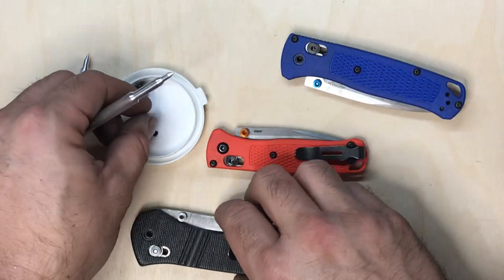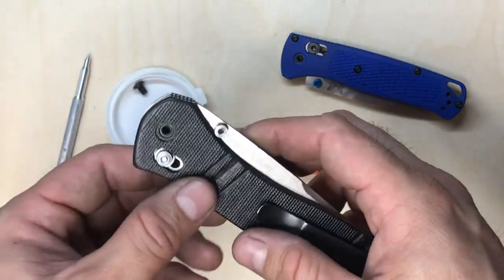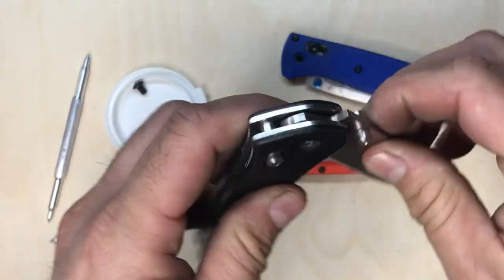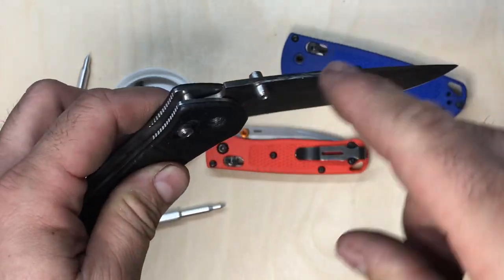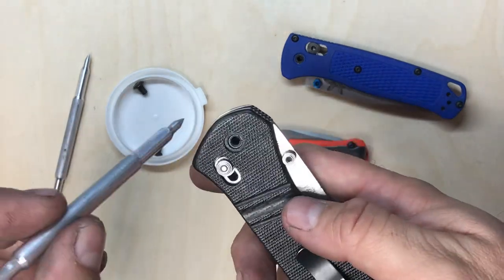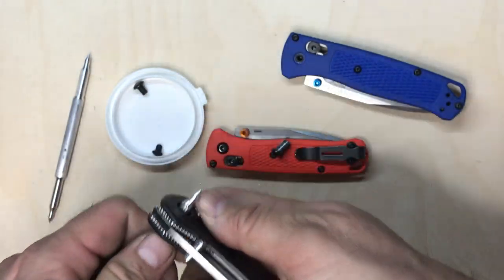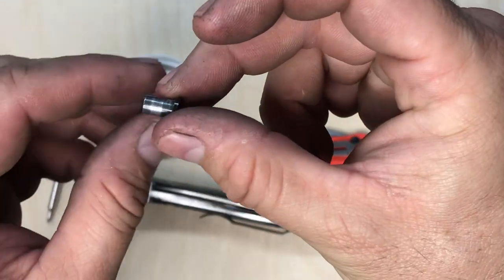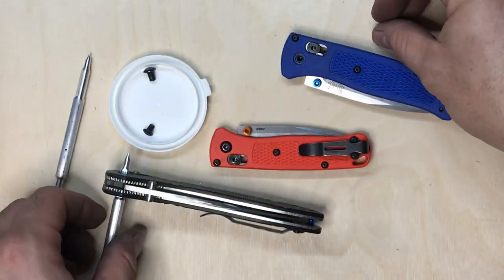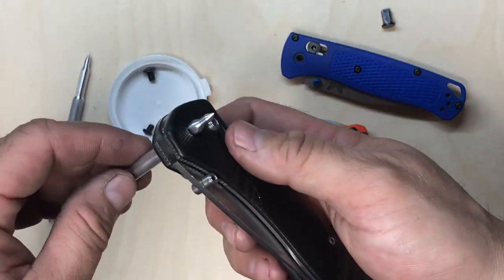On my 710, which I've had for probably 10 years, the blade is starting to wear a groove into the pin itself, which makes it a little difficult to push out with the tool — that's why I usually end up using the screwdriver. But here I'll show you anyway: there you go, the pin comes out. You can see a nice groove starting to wear in it, but it pushes out just fine.